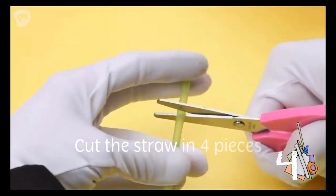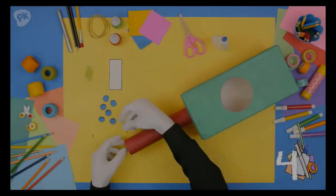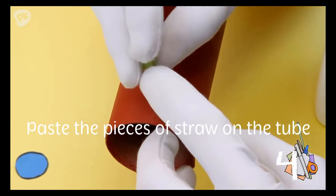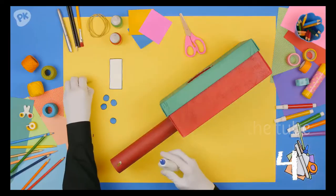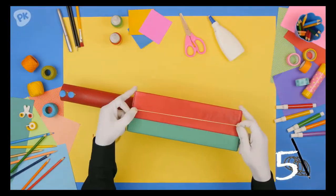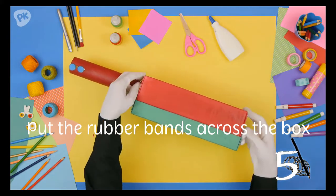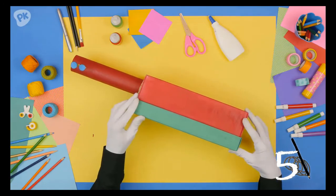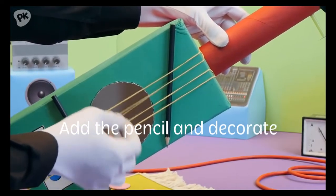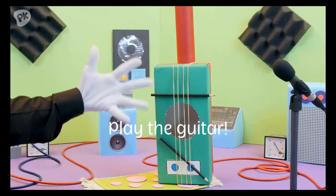Sixth: cut the straw in four pieces — one, two, three, and four. Seventh: paste the pieces of straw on the tube. Eighth: put the rubber bands across the box. Ninth: add the pencils and decorate. And finally, tenth: play with your guitar!